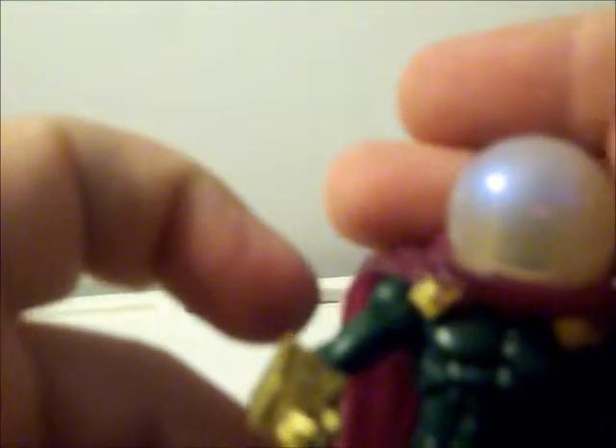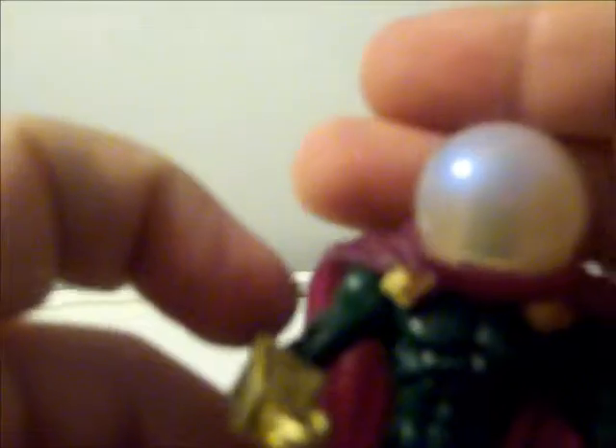The helmet piece and cape are one solid piece, and it fits a little loose on the figure. The helmet does have a little bit of a transparent look, so you can see inside and make out the head underneath.